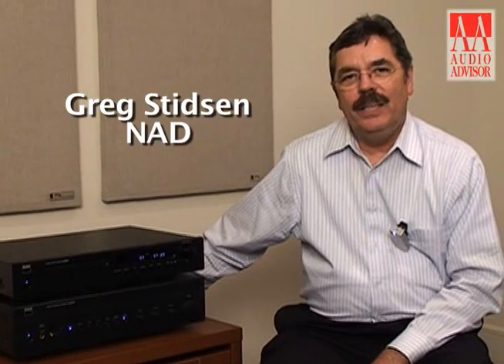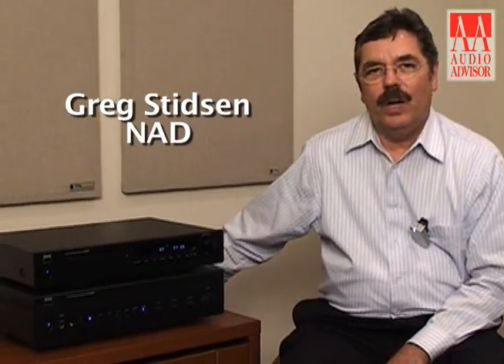This is Greg Stidson from NAD, and this is an exclusive video for Audio Advisor. Those of you that are enjoying your Squeezebox or Sonos music streaming around your house, we've got a hot tip for you.